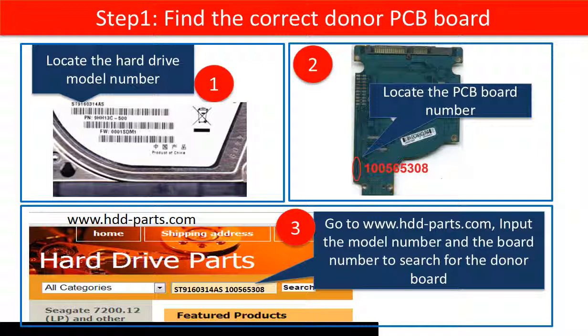Step 1: Find the correct donor board. First, locate the hard drive model number. Second, locate the PCB board number.